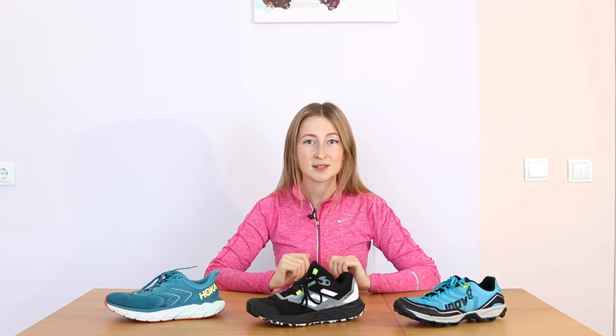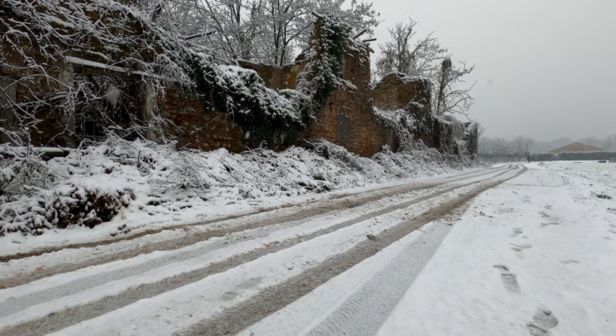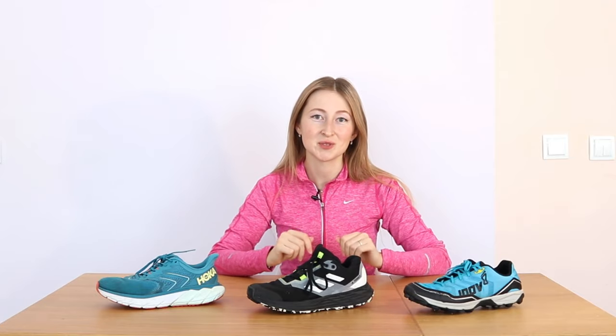So firstly let's define what kind of problems do runners face about running in winter time. There are two common problems. The first problem is black ice. It happens when the temperature is above 0 and the road is wet, maybe after rain or after a snowfall, and then the temperature becomes much lower, below 0 degrees Celsius. I am sure you know how uncomfortable it is just to walk on such a slippery surface, and of course it's much harder to run in these circumstances.